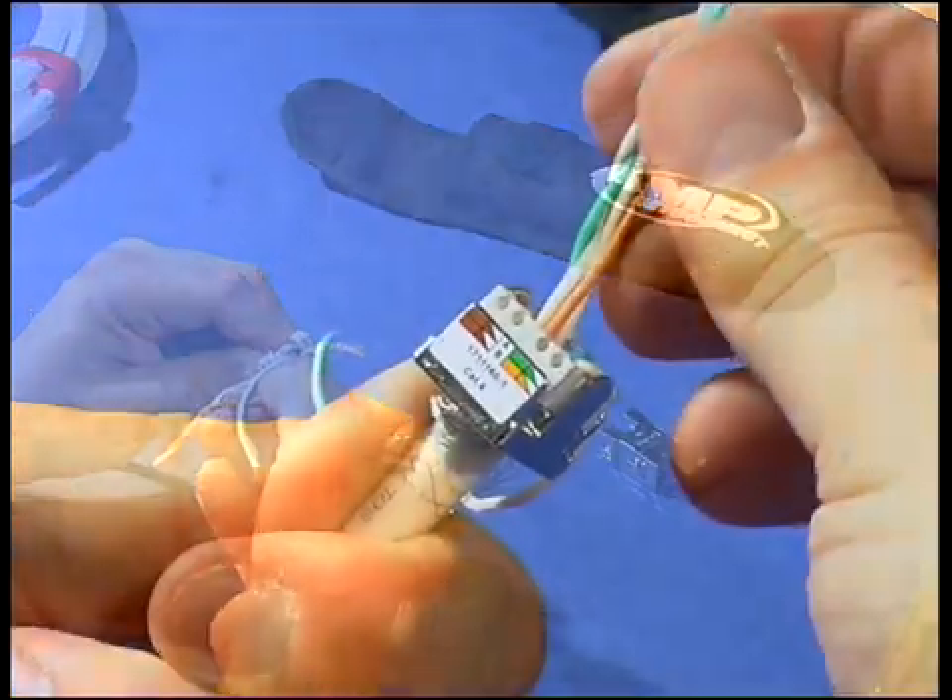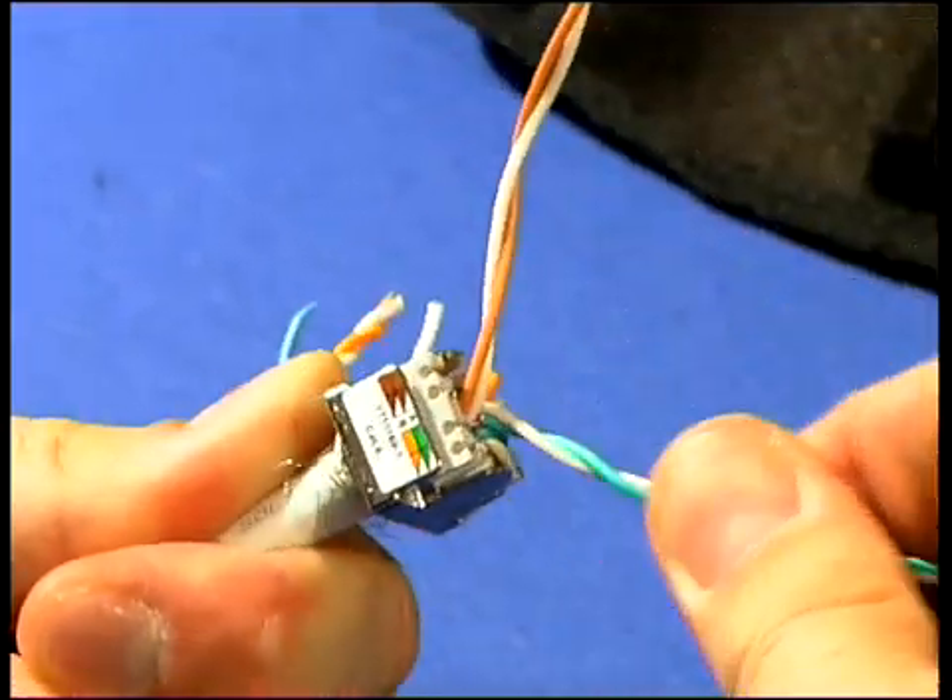Insert the four pairs into the wire holder. Two pairs must be crossed.